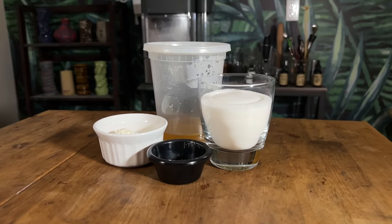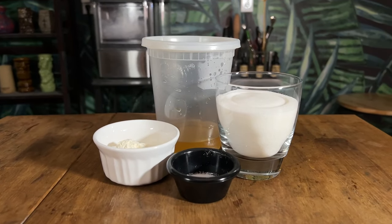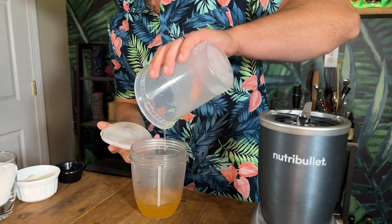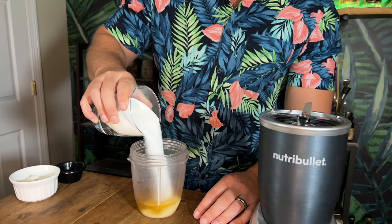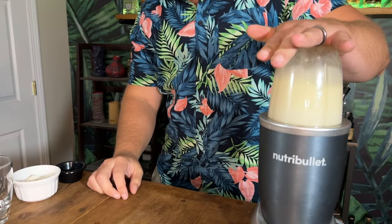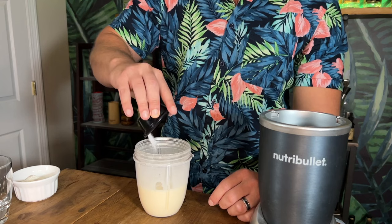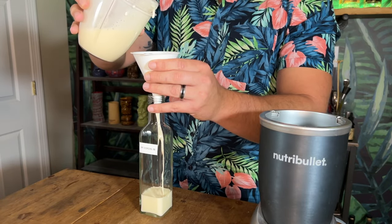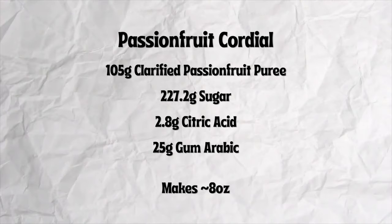To make the passion fruit cordial, you will need clarified passion fruit purée, sugar, gum arabic, and citric acid. In a blender, combine 105 grams of clarified passion fruit purée and 227.2 grams of sugar. Blend on high until all the sugar is dissolved, about two minutes. Then add 2.8 grams of citric acid and 25 grams of gum arabic. Blend again until everything is incorporated, then pour into a sanitized bottle. This recipe is scaled down to make eight ounces and I upped the sugar to make it a 66-brix cordial so that it is shelf stable.